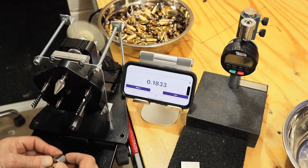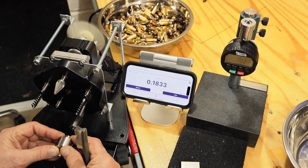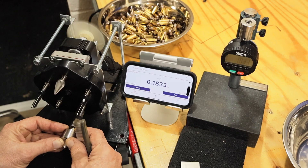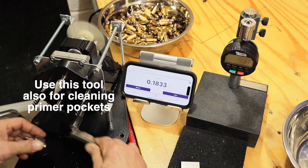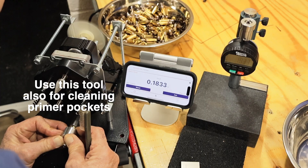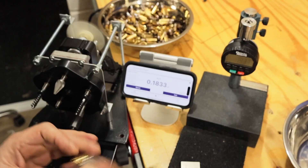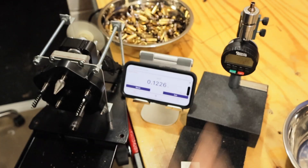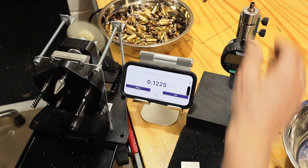I know this seems like long, tedious work, but you only have to do it once — only on your new brass — and it's very important to do because you've got to get those primers seated right. Point one two two two five — that's the number I'm shooting for. Four thousandths on either side — I mean ten thousandths on either side is good.